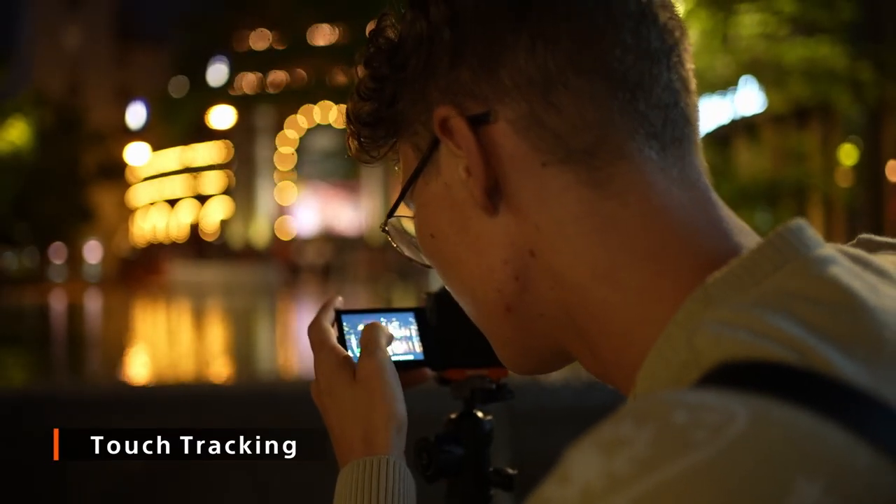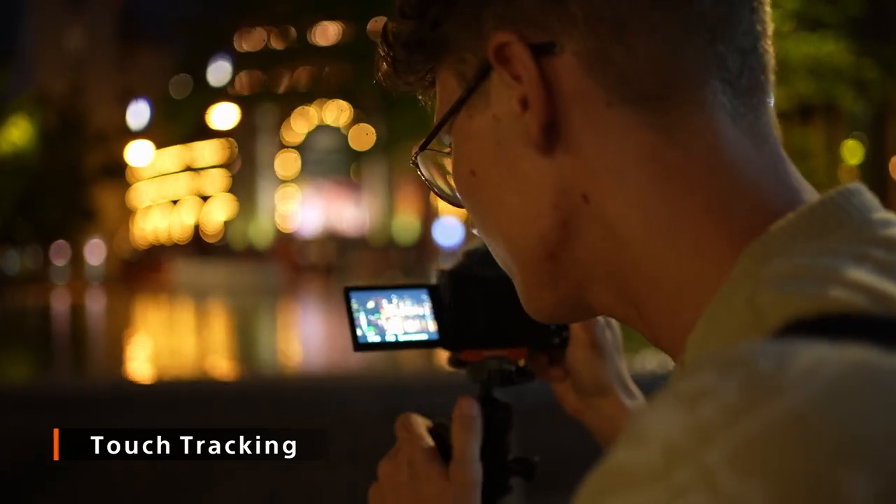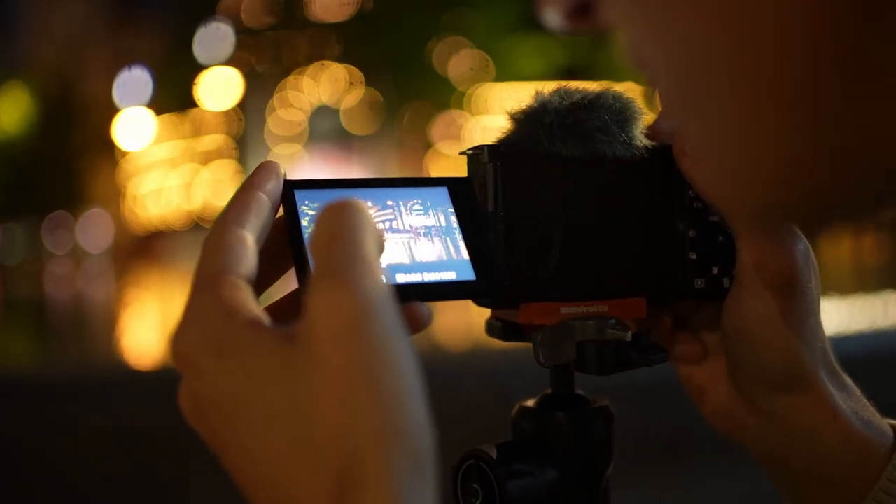With touch tracking, focusing is really simple. Just select your target by pressing on the touch screen and the camera will do it for you with great, smooth results.